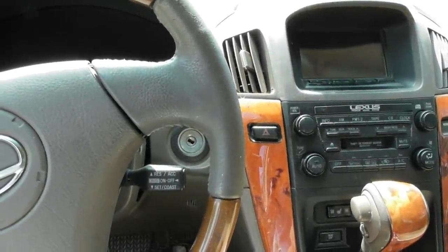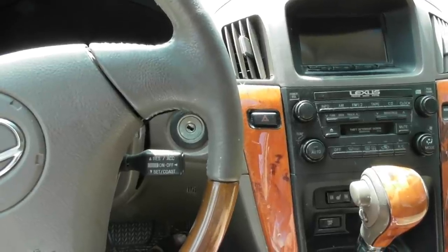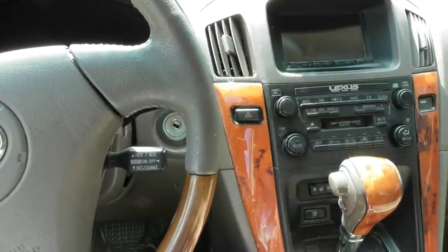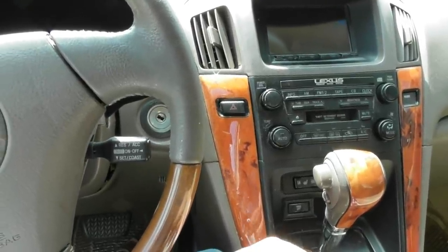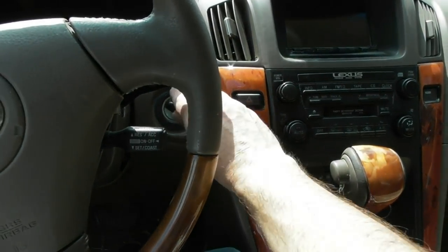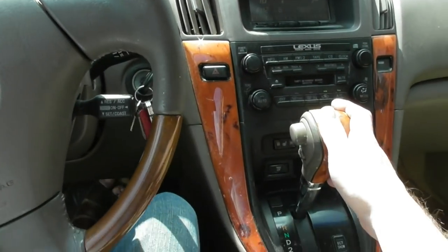I'm sitting in my wife's '02 Lexus RX 300. She went to take my daughter to school this morning, made it a few blocks, and she goes, no more. Pretty sure the transmission shelled on it. Let me let you hear this — get ready for some grinding.